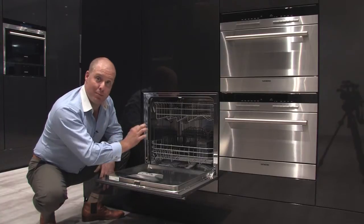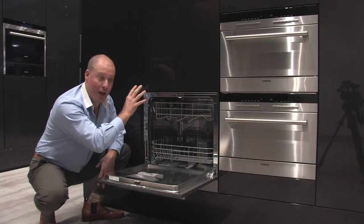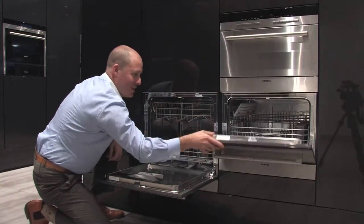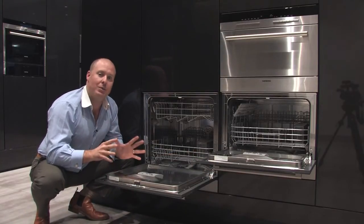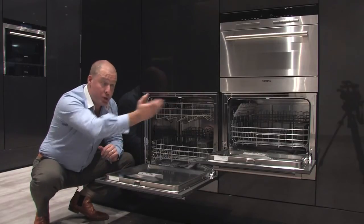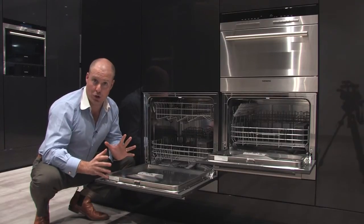This is a 60 by 60 centimeter product that can be installed underneath the bench or up in the wall, and right next to it is the 45 centimeter high version. So what we have is a product that you can line up right next to your oven, under the bench or in the wall, and put a steamer above it — or put the 45 centimeter one above your oven — and no one would know it was a dishwasher.